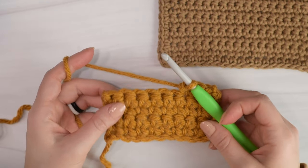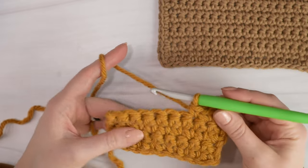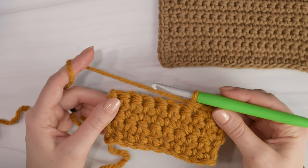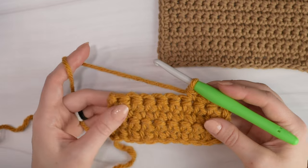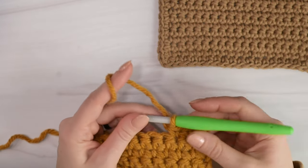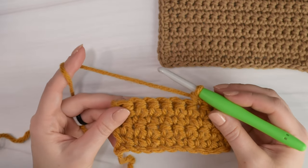Hi friends, Allie here and welcome back to another beginner's guide to crochet video. In today's video, lesson 4, I'll be teaching you how to make the single crochet stitch. The single crochet stitch is one of the most basic of crochet stitches. It can be used to make so many different projects, it's very versatile, and is a great first stitch to learn if you're a beginner.